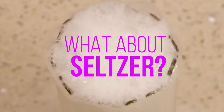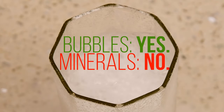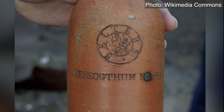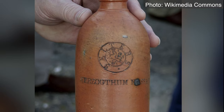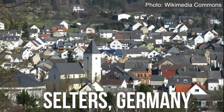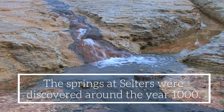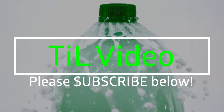But what about seltzer? When there are no minerals, your sparkling water is seltzer water. The name seltzer was originally like a brand name for fizzy water from Selters, Germany, which ironically came from a natural spring, so it had minerals. Anyway, it's been coming there since the 1700s, and they still make fizzy water there.